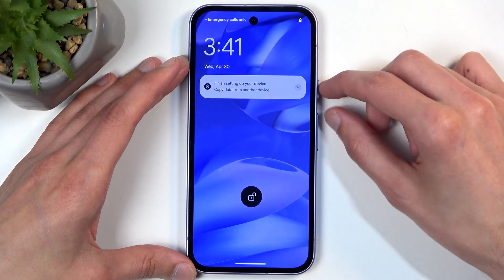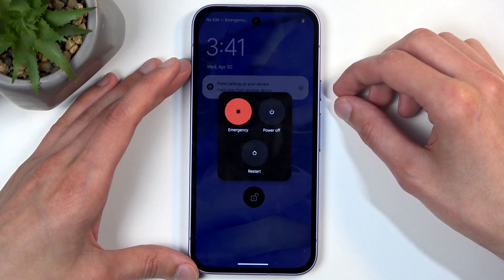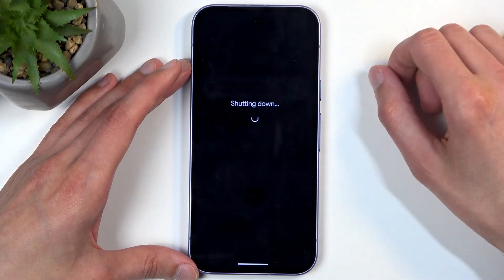What we're going to do is hold the power button and volume up at the same time. This will bring up our boot options. From here, just select power off.